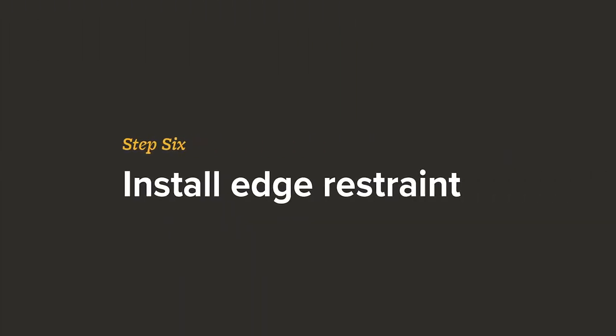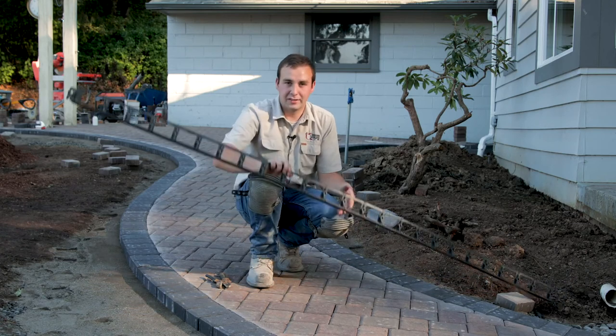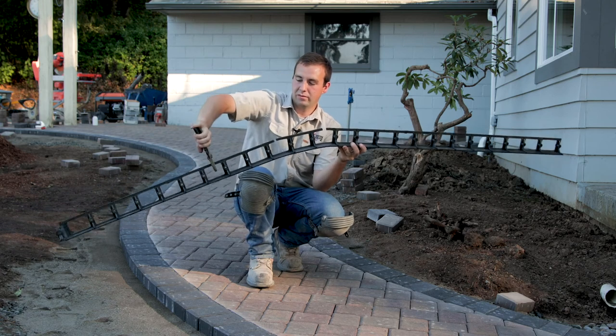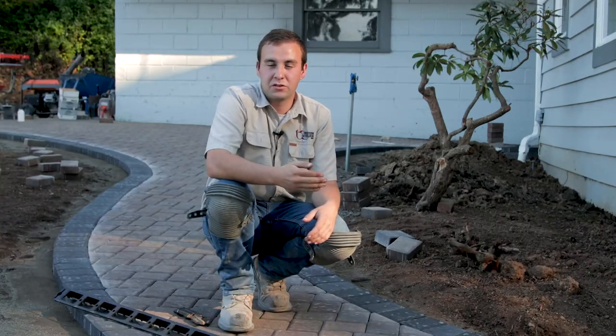We've laid and cut in our border, and now we can start installing our edge restraint. We're going to be using snap edge, and since we're doing curves, we'll take our snap edge cutters or some scissors and cut every third rib or so — that way you can do outside and inside curves. If you have any more questions about how to install snap edge, you can watch our video, How to Install Snap Edge.